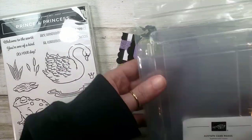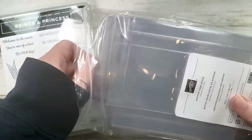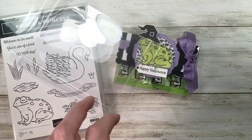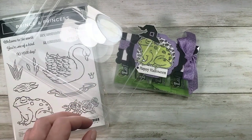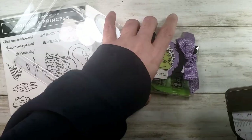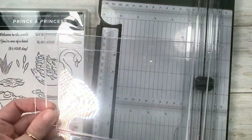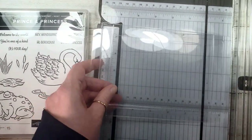We're going to start with one of these Stampin' Up acetate card boxes and cut one right in half. These boxes are fantastic for storing, gifting, and selling your handmade cards, but they also make fantastic treat packaging with just a little modification. I've got my Stampin' Up trimmer here — slide the box in and cut it right in half. Don't open it or pop it yet.